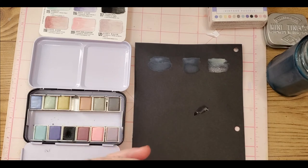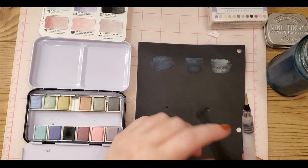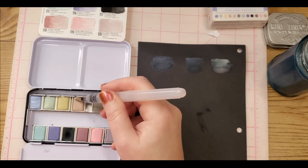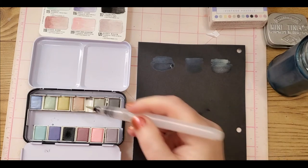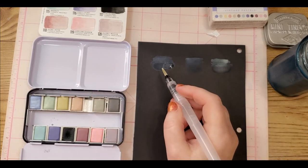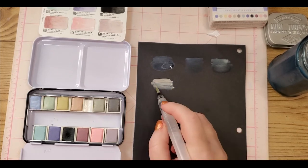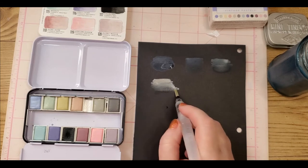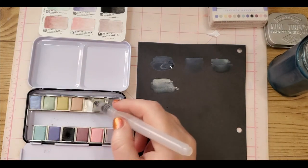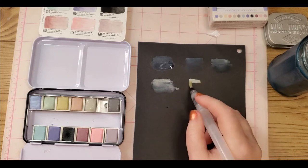Watch out — sometimes these will drip out at the crack where it screws on, and also out the tip. Just a word to the wise. This is Terracotta — ooh, that's really really opaque! That might actually be my favorite one on the black paper — oh that's pretty! As you can tell, they are drying almost completely different, which is very interesting. This is Suede, which is also fairly opaque.